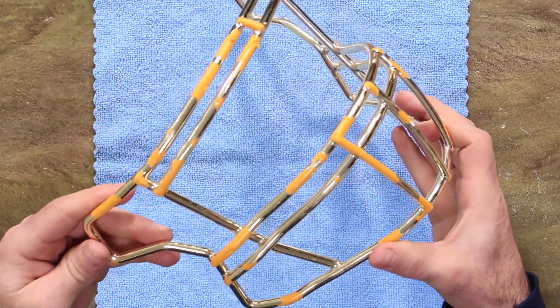And here is after six games, and you can see the chrome has really taken a pretty substantial beating.